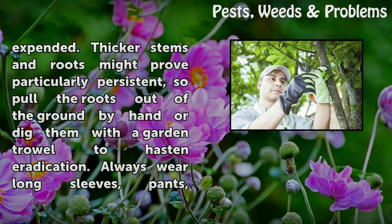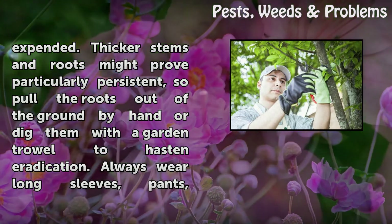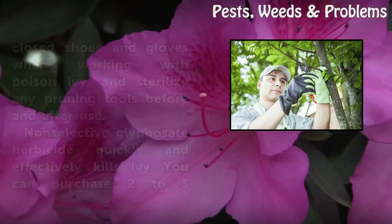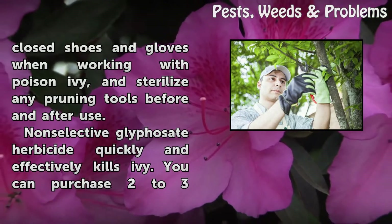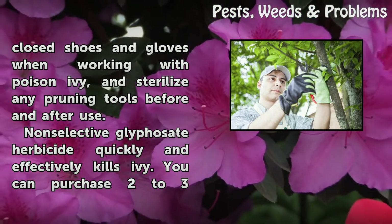Thicker stems and roots might prove particularly persistent, so pull the roots out of the ground by hand or dig them with a garden trowel to hasten eradication. Always wear long sleeves, pants, closed shoes, and gloves when working with poison ivy, and sterilize any pruning tools before and after use.